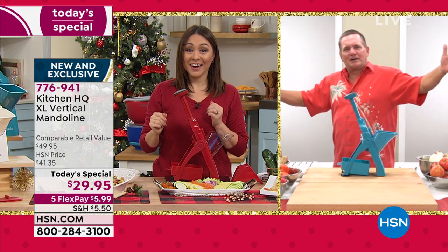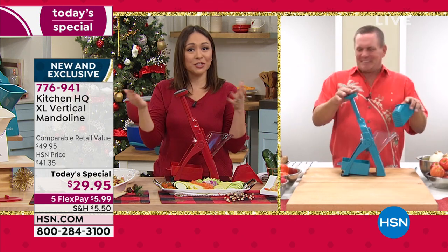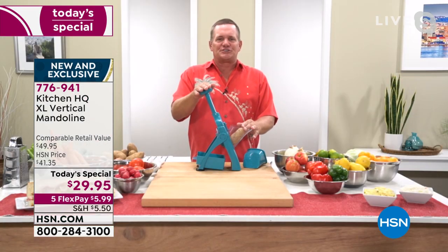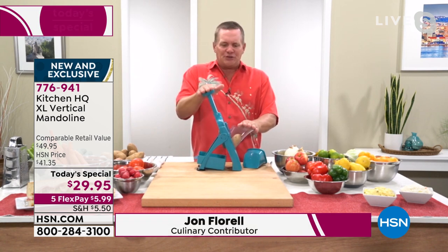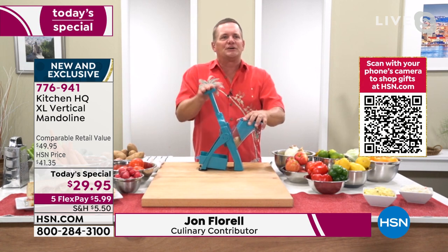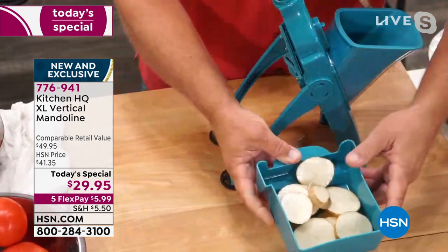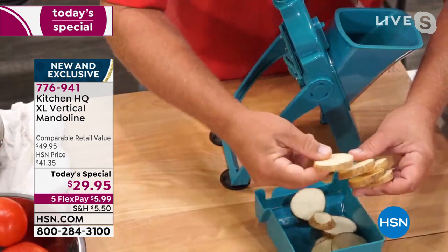Anybody can do this — you don't have to be a professional chef. All you do is push down on the little plunger on top, and every time you do that you get a perfect slice. It comes with a little food pusher so your fingers never get close to the blades. Everything goes into the tray down below. I just sliced this potato — perfect for pan fries, home fries, cottage fries, whatever you want to call them. They'll fry up evenly because they're sliced evenly.